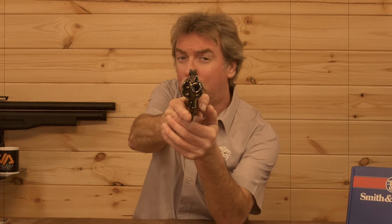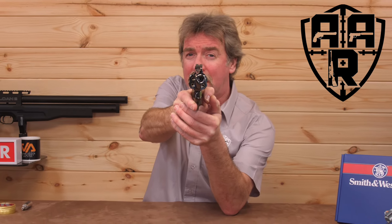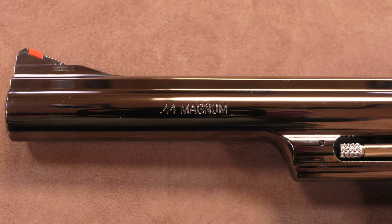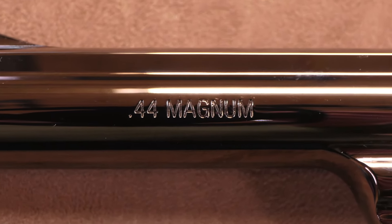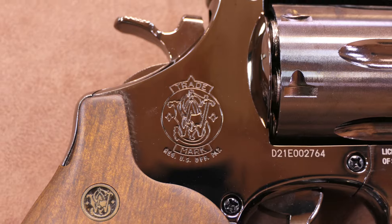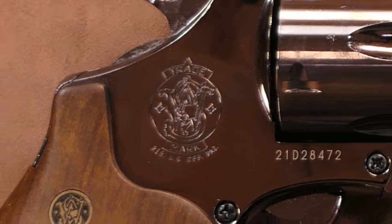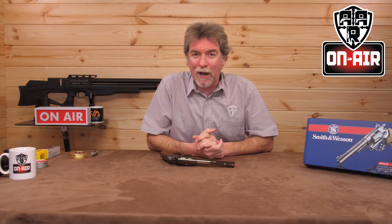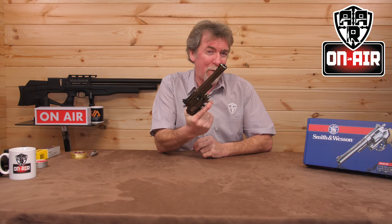I know what you're thinking — did I fire six shots or only five? Well, to tell you the truth, in all this excitement I kind of lost track myself. But that's an expensive camera and I don't feel that lucky. Hello and welcome to AAR On Air. Who can resist holding a Smith & Wesson .44 Magnum and not going all Dirty Harry? Surely it's the law, isn't it?